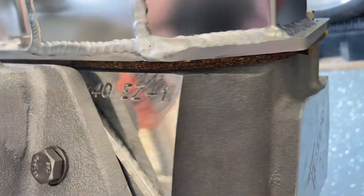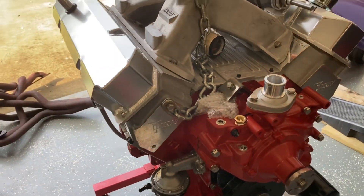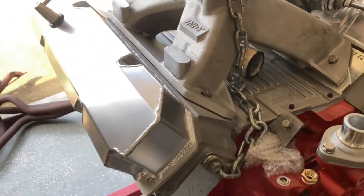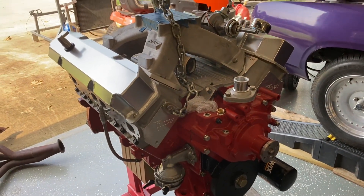These are the Indy Easy One heads — 440 Easy One — versus the Edelbrock E Street. The Indy heads seem to weigh a little bit more; they appear to be a thicker head with max wedge ports. Really nice head. All engines tested were full of oil.